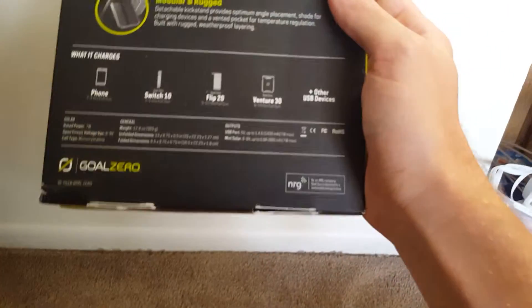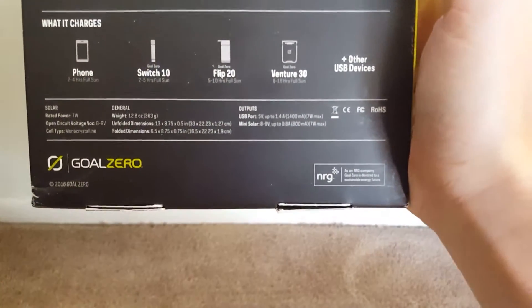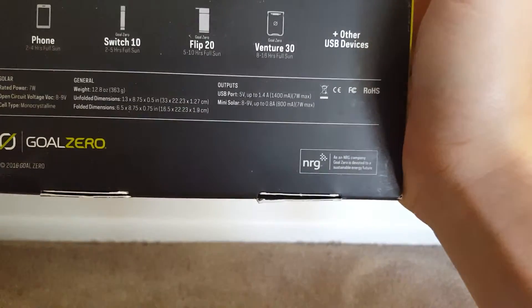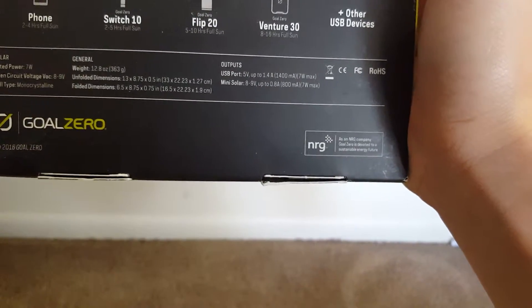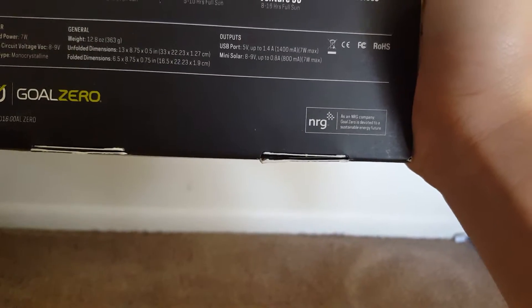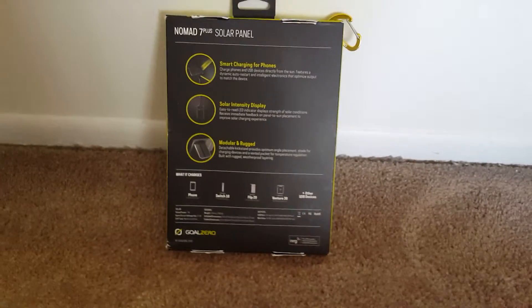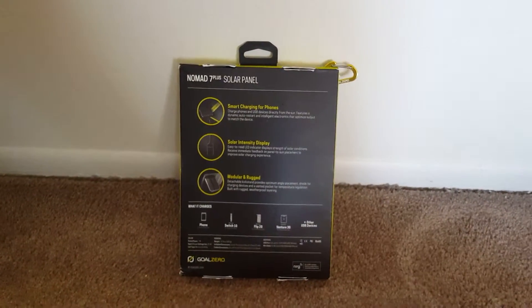As far as some general information, it's pretty straightforward. Your output is 5 volts up to 1.4 amps, so 7 watts max. It's 12.8 ounces — I'm not sure if that's with the little backing on there or not, but there's more info on their website. And it comes with a cool little carabiner.